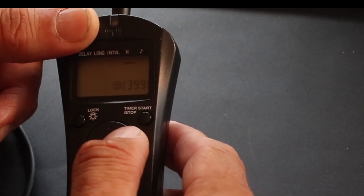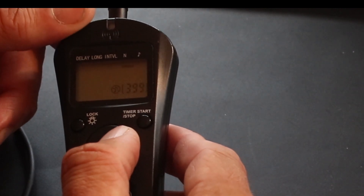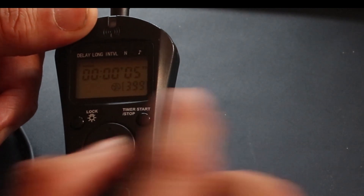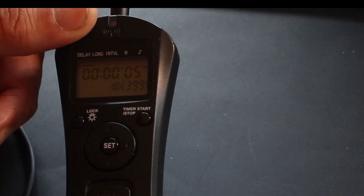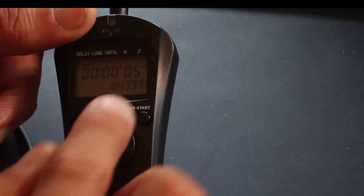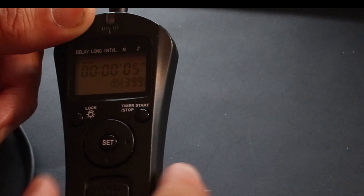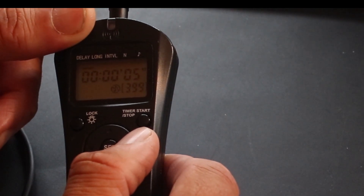Let's start her up — press the set button. The delay is how long you want to delay from when you press start, so I set it for five seconds — that's hours, minutes, seconds — just to let the vibrations die down.